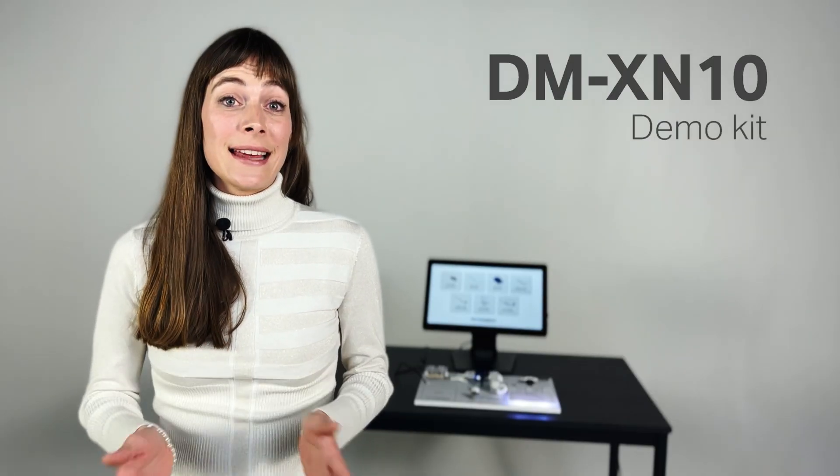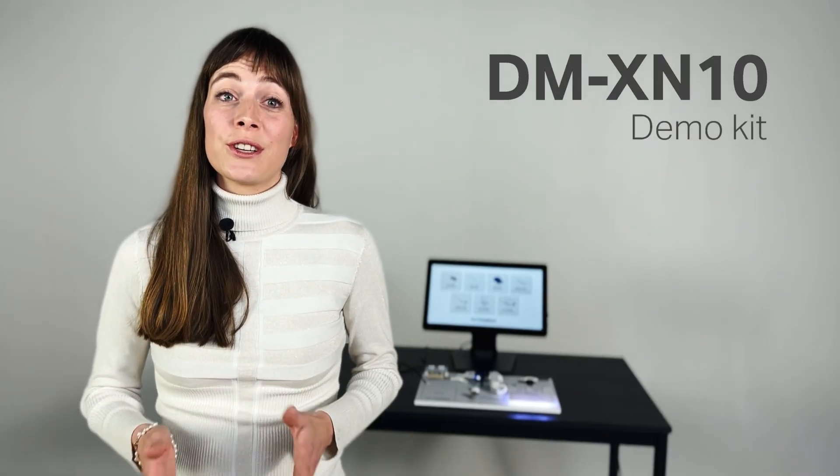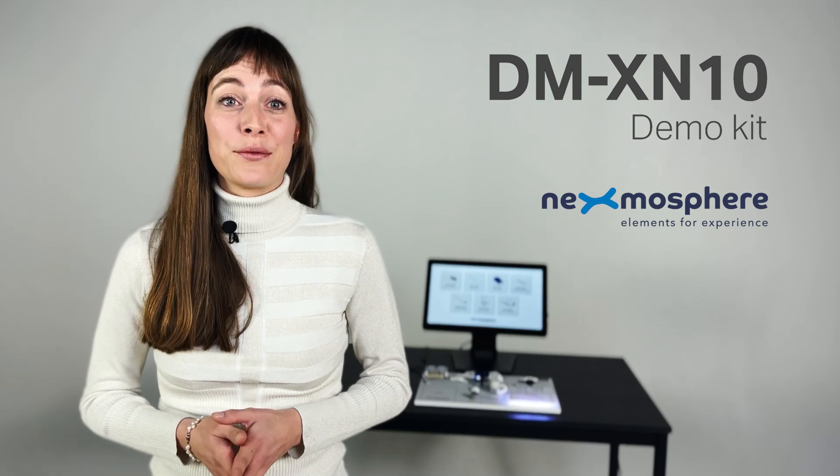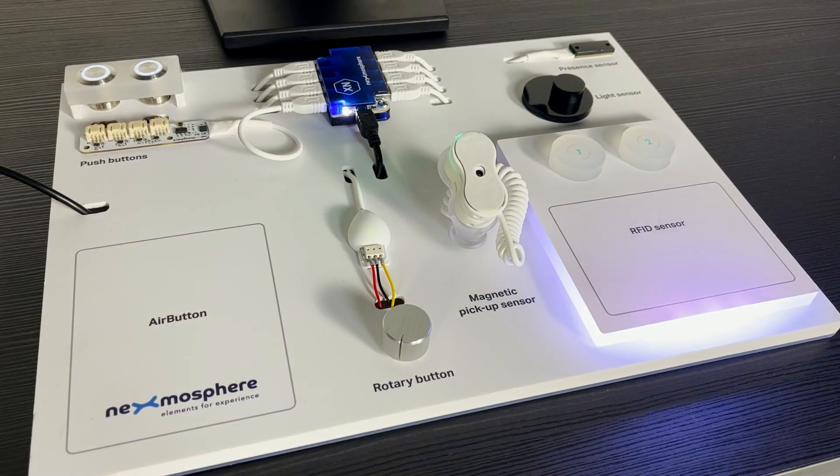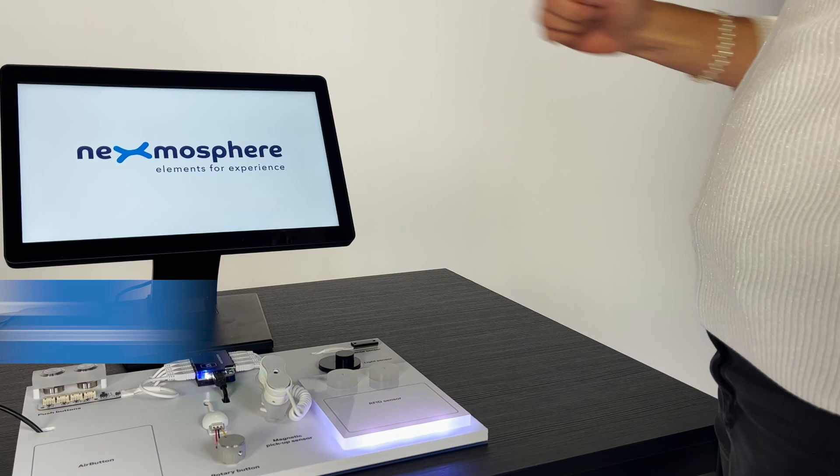The new DMXN10 demo kit is a great tool to start exploring Nexmosphere's sensor platform and a must-have for selling next-level digital signage to your clients. The demo kit comes with eight of our most popular elements, pre-mounted on an easy-to-carry board.